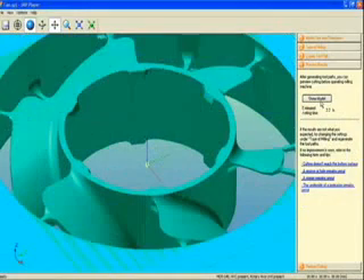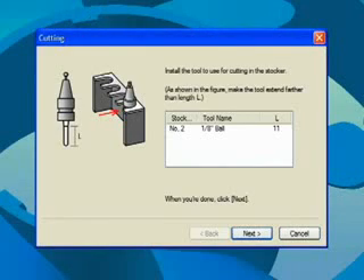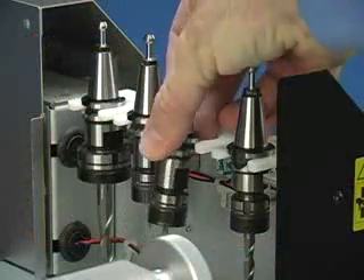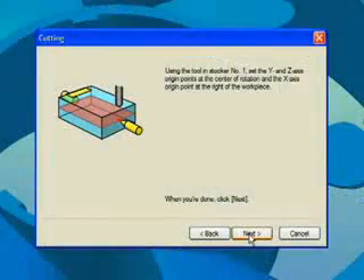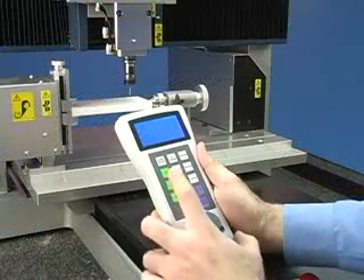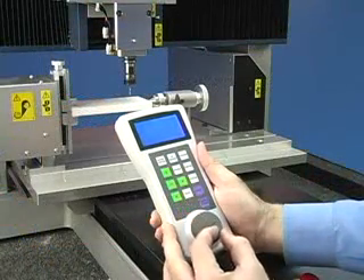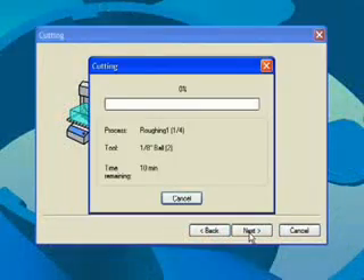Once the toolpath has been created, you can preview your model and see an estimated cutting time. Select Start Cutting. Confirm tool size and install the tool. Or if you have an automatic tool changer, simply install the tools in the tool holder and place them in the magazine. Next, set your X origin at the position shown. The easy-to-use handy panel simplifies this process.